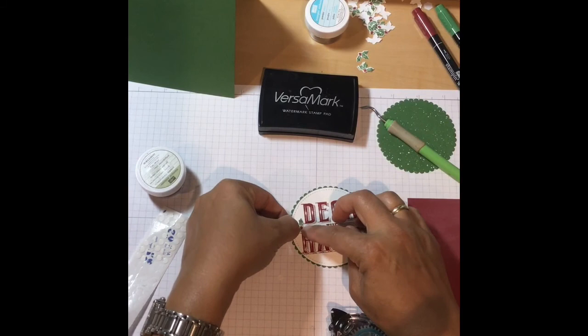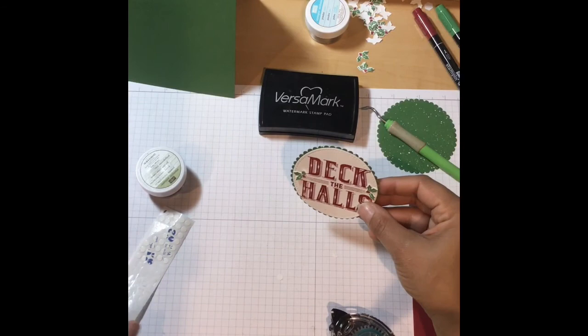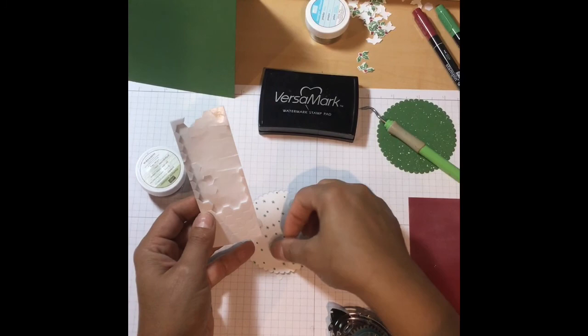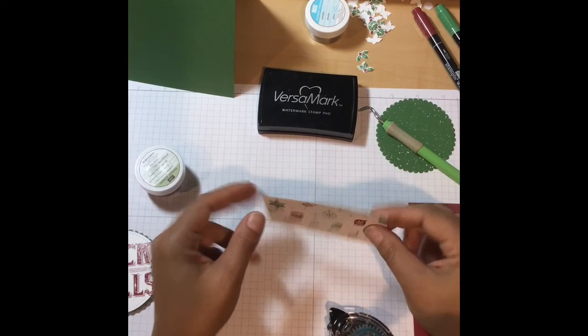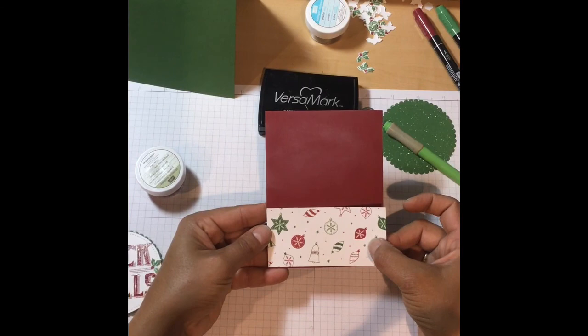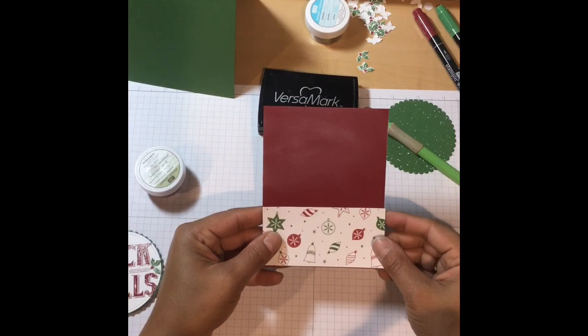I'm applying the hollies now, just lifting the leaves to give them a little more dimension — though I didn't want them too lifted because I'm going to lift the whole assembly with dimensionals. I'm putting four dimensionals on the back of this. These are double-sided foam dots that lift something and give it more dimension. Next we'll take our designer series paper and adhere it to the bottom part of our card. This top layer is cut at four by five and a quarter, and this piece is cut at four by two.